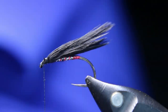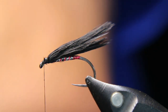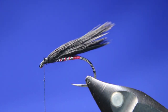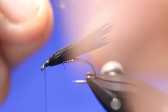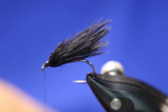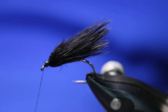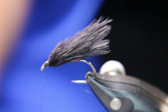Now take one strand of the Gola and red blend — just one single strand — and double it up. Some of these have a lot of red, some have a lot of blue; that's why it's a blend. Quite often you need to find the right one.